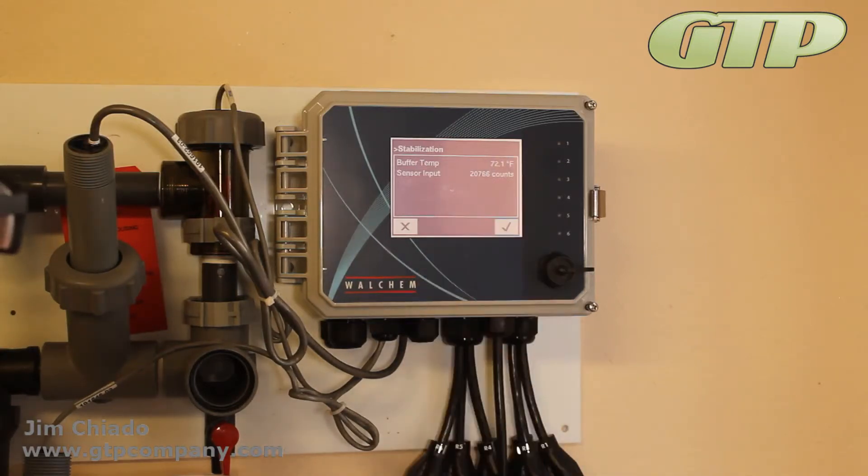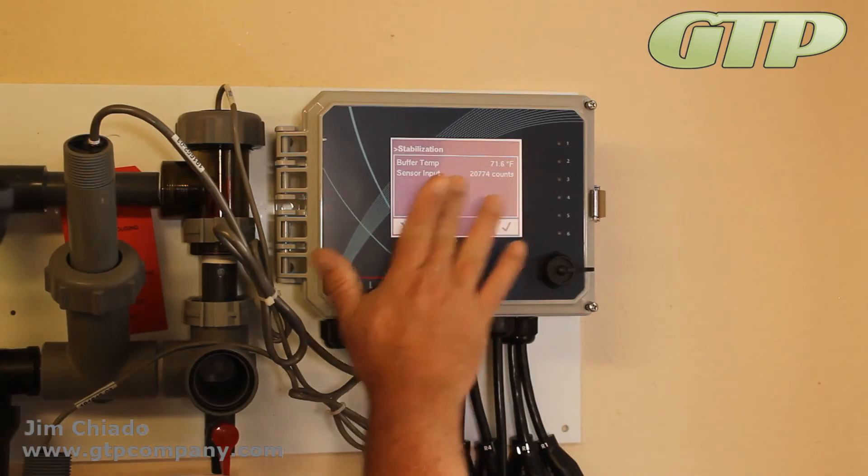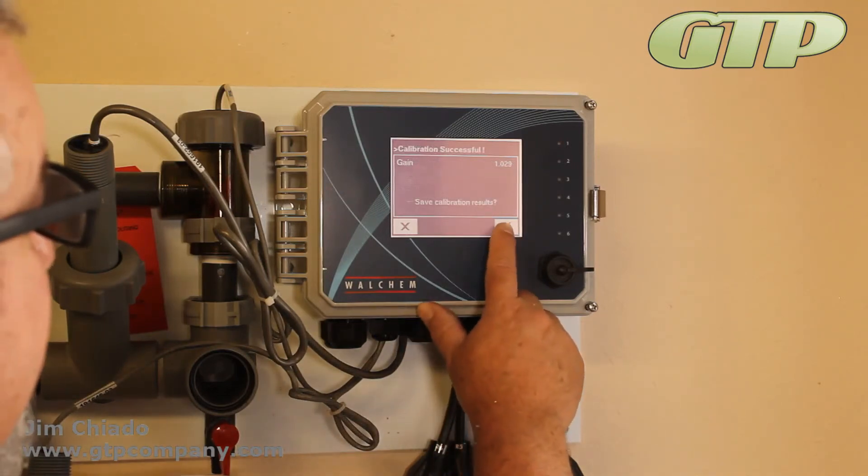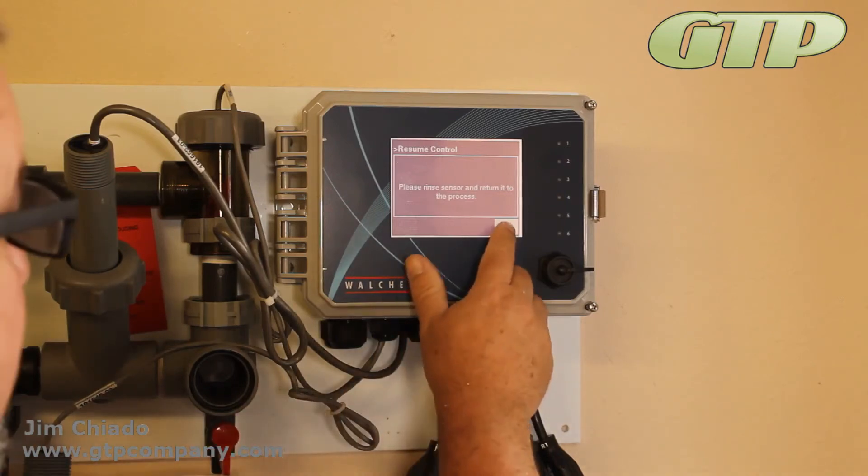It's asking me the buffer temperature — it's about 72 degrees, pretty warm today. Let it stabilize, don't force it. Make sure there's no water on the glass. There you go — save calibration results. Now you're calibrated to the traceable solution.